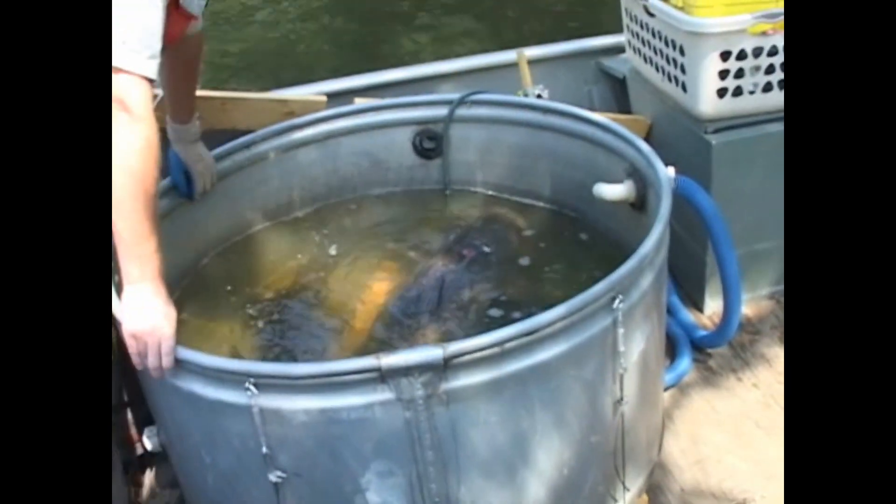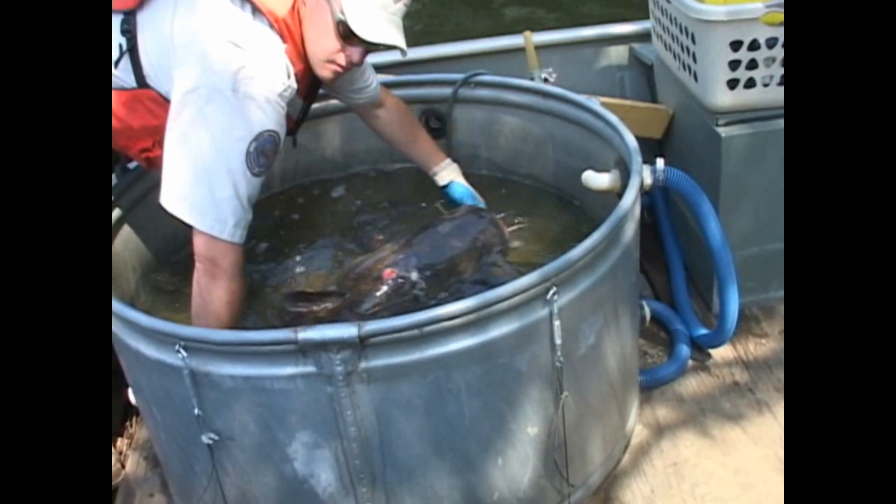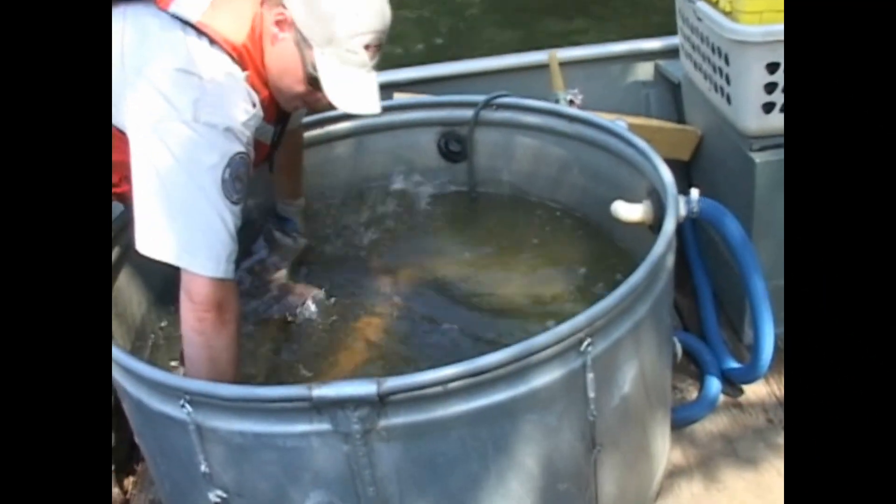I'm trying to wait for y'all to get down on that other fish and I waited too long. Yeah, that was a nice one. You want me to let him go right between the boats? Yeah.